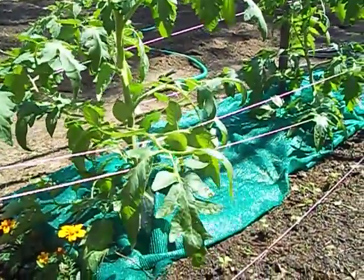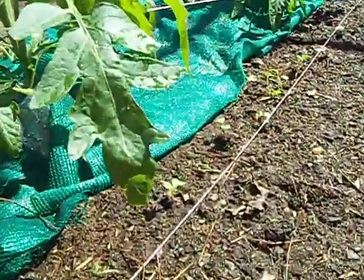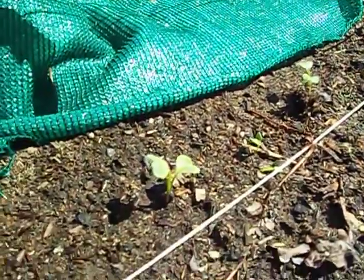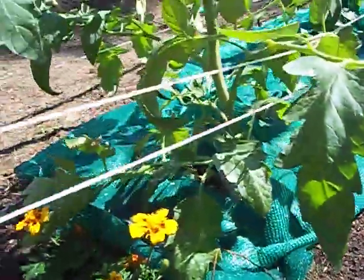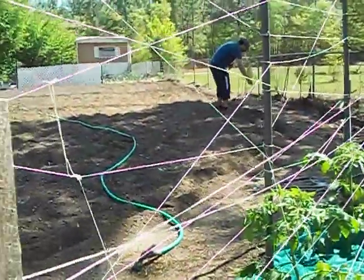Here are my radishes coming up nicely — in just one week they germinated and are growing pretty fast because the weather's been so hot lately.